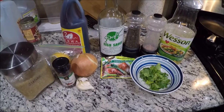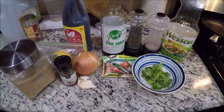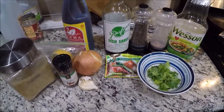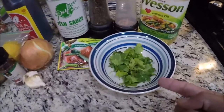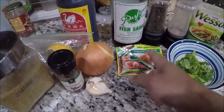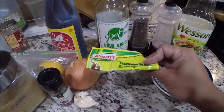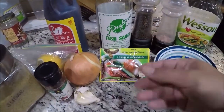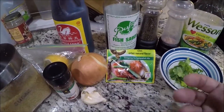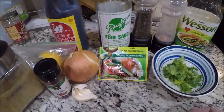So for our ingredients today, we have these items. I know it looks quite a lot, but just a few to use here. We have half a cup of fresh cilantro. We got this Sinigang Sampalok mix — a tamarind soup base mix that we'll use to give some spicy, sour flavor for our sauce.